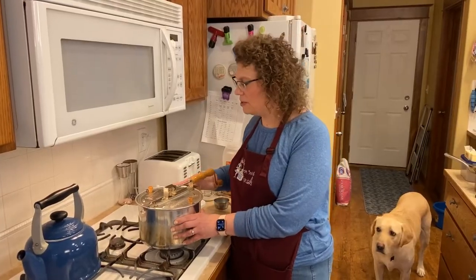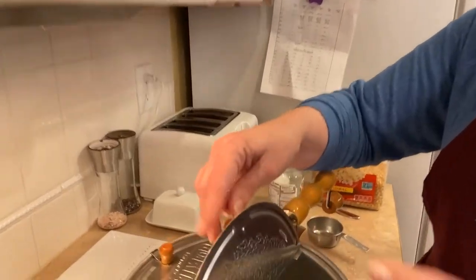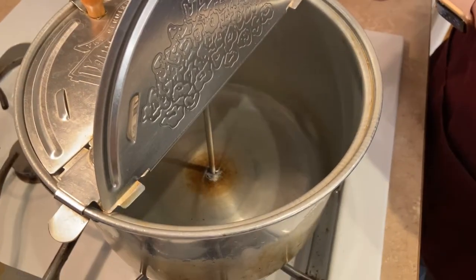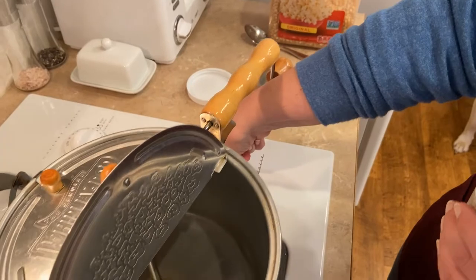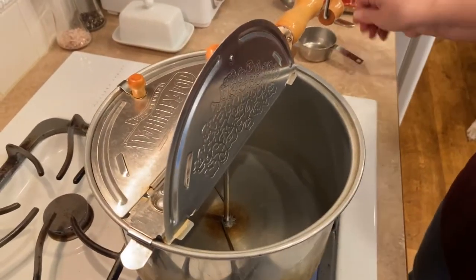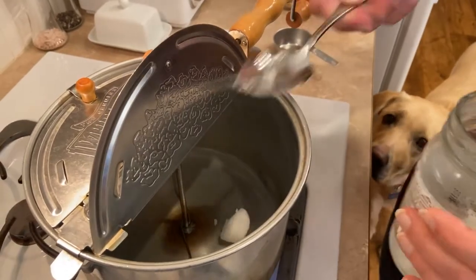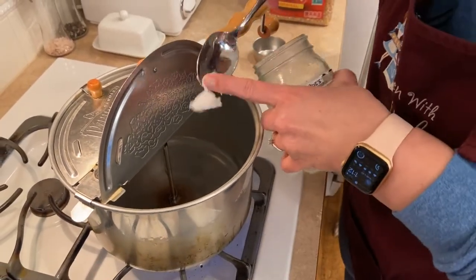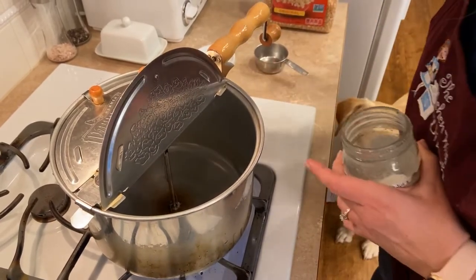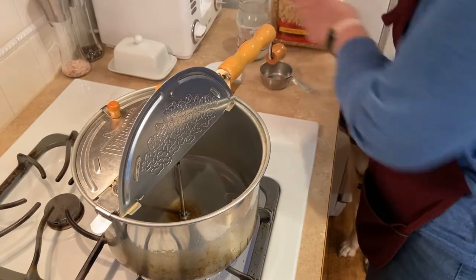We're going to pop some popcorn. The popcorn popper I like to use is a Whirly Pop. It has a little lid on one side and inside there's a little stirring mechanism. You crank it with a handle. I'm going to put a little bit of coconut oil in there, which is our favorite thing to pop popcorn in. It tastes a lot like movie theater popcorn. A couple tablespoons — it's hard to measure when it's hard to break.